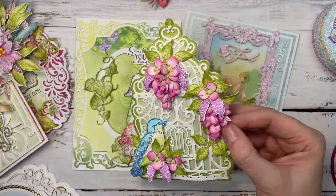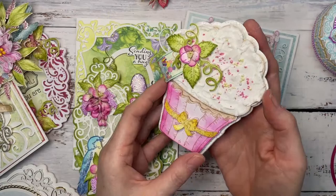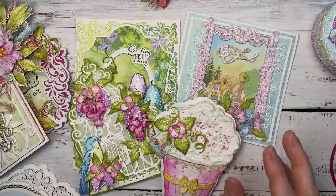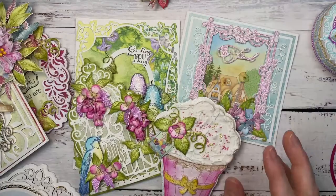And the cupcake — this is so perfect for any person, any age. These ones you can do in any colour. Always fun. And then we've got this beautiful butterfly — I think these are one of my favourite butterfly dies ever.